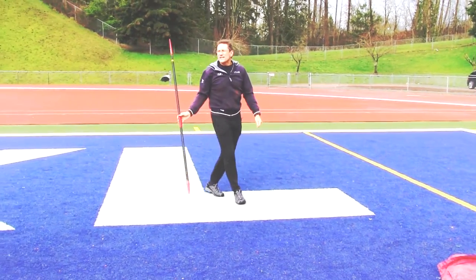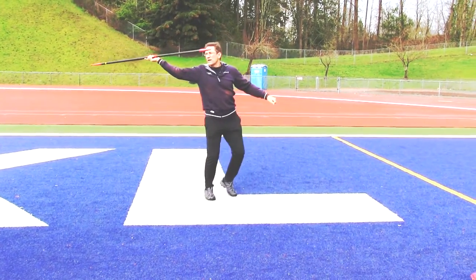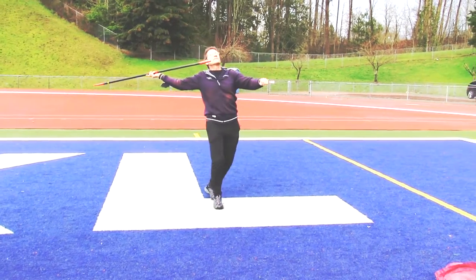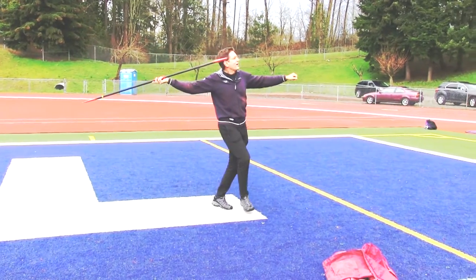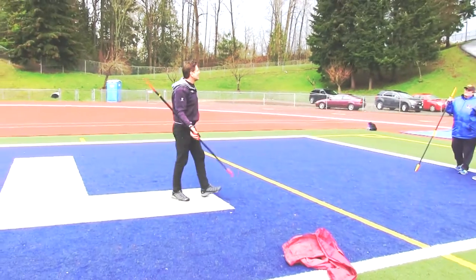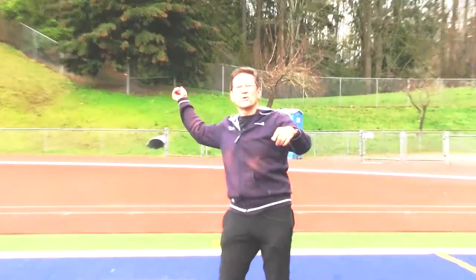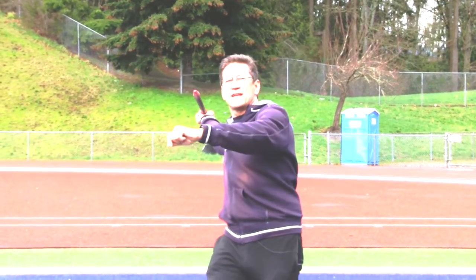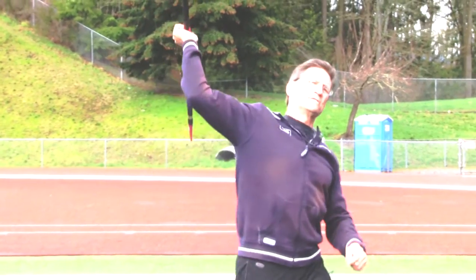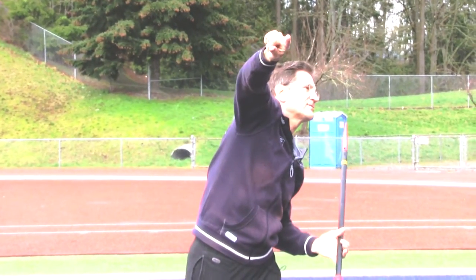You'll see kids doing this — they run up to throw and they start looking to the heavens and they don't know where they're going to throw. So again I tell them: you see that tree? You've got to throw it right at that tree. Get ready. Look at that tree. With each step, you must look at that tree. Then as you throw it, roll into it, finish and point at that tree like this.